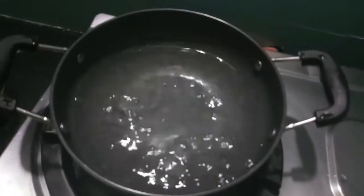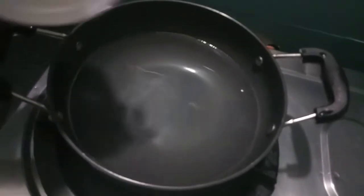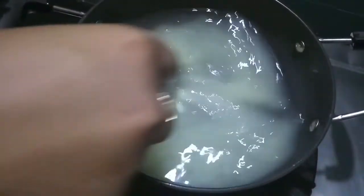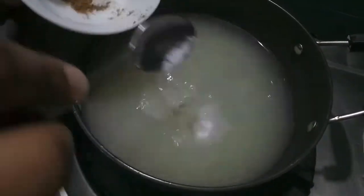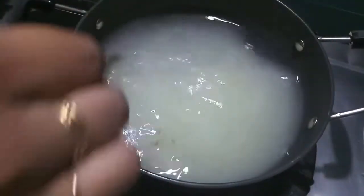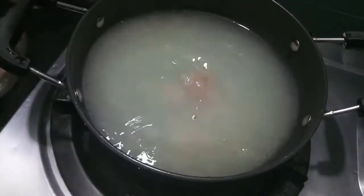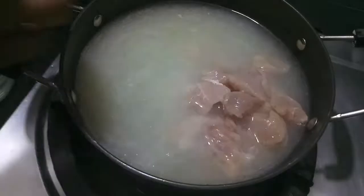Here I have almost one and a half cups of water. To this I'll add the ginger garlic paste, give it a mix, then add salt and finally add our chicken. Let it cook.